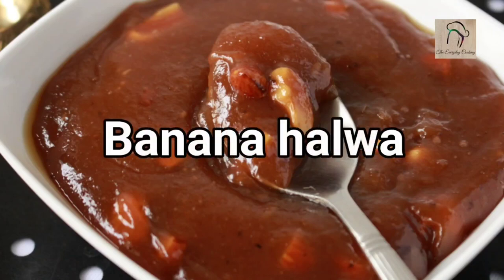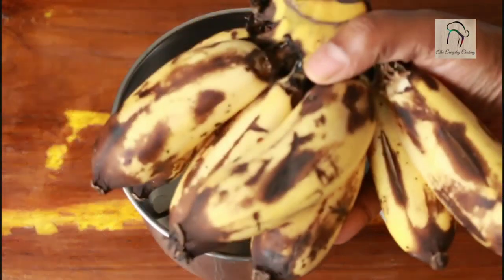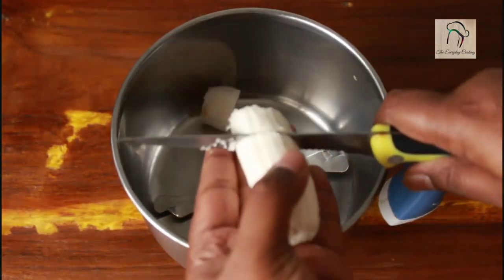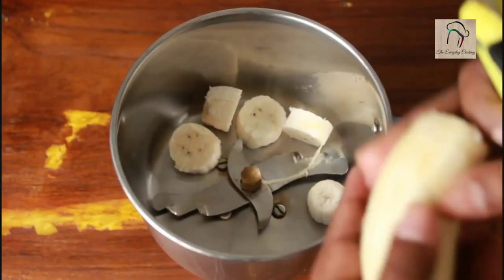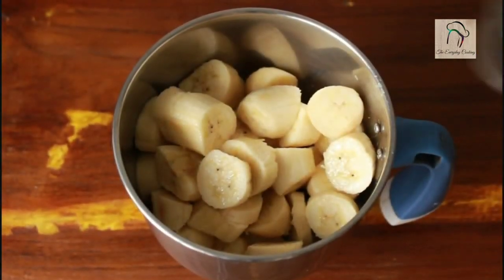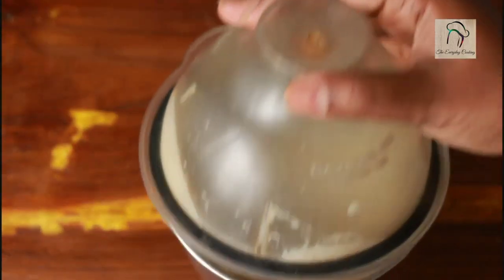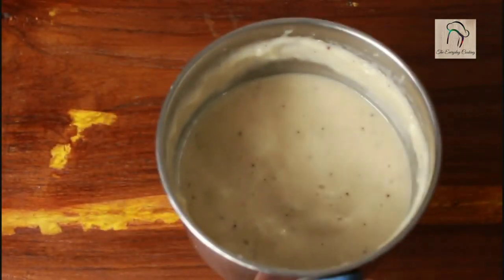Today let us see how to prepare banana halwa. For this we can use any variety of banana; here I have Kerala Rastali. This variety will be small so I am going to use around 8 bananas. Let us grind this into a fine paste. The banana paste is ready, set this aside.